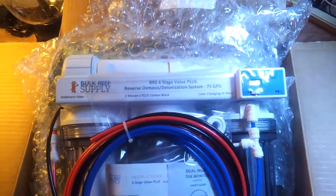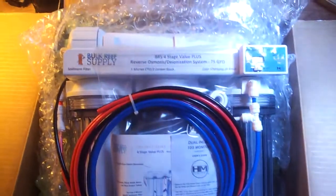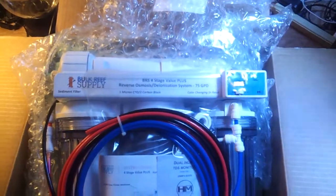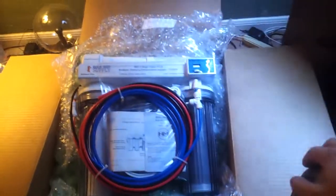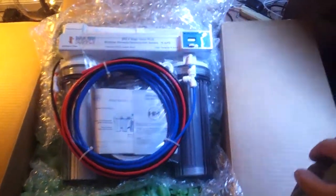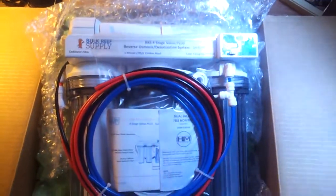I also ordered two more items — the Reef Keeper Light and a Core Life chiller, one-tenth horsepower. I'll probably be making a video on those two items as well, but I'm still waiting on those to come in, so I'll keep it updated.